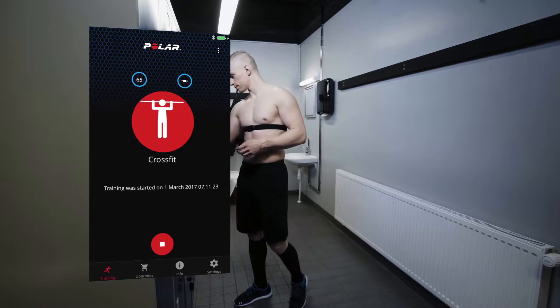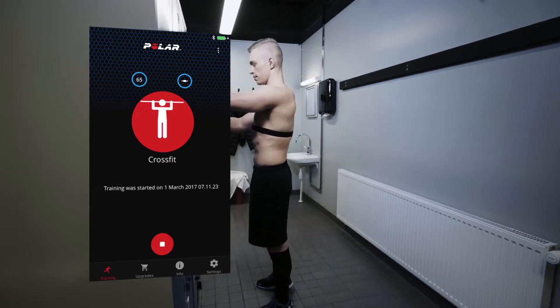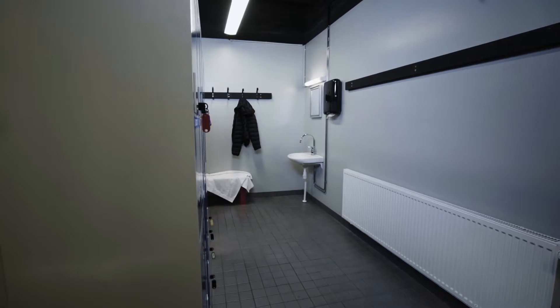You can see the start time of the training session on the Beat app's display. You can leave your phone waiting and just get going.